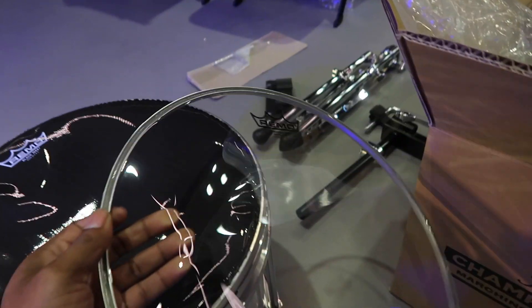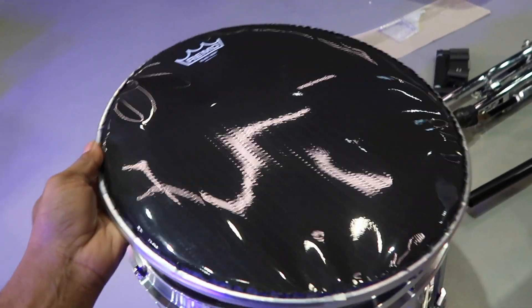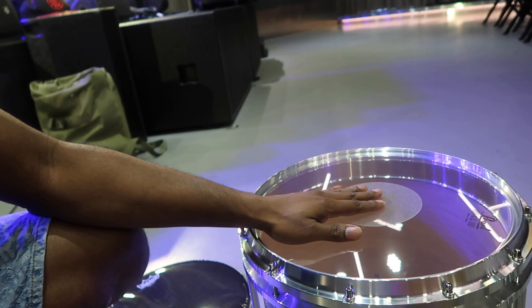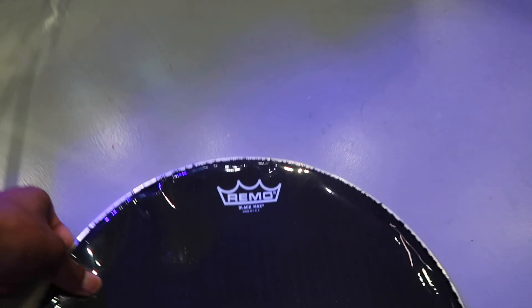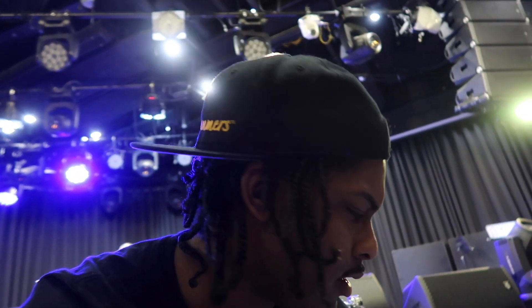I don't know if I need this on the bottom, but I'm definitely going to use this on top. This is the head that comes with the Pearl snare drum, but I'm going to change it to the Black Max. I might keep the head — I'm still deciding.